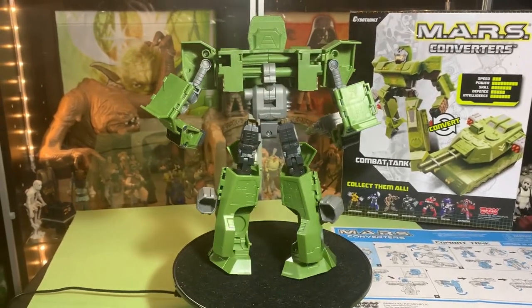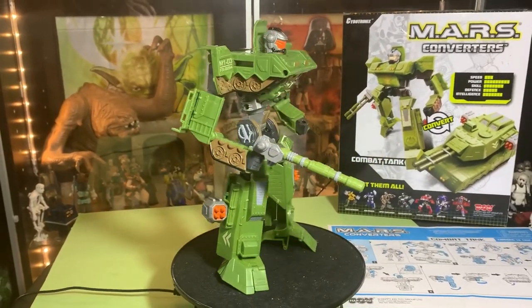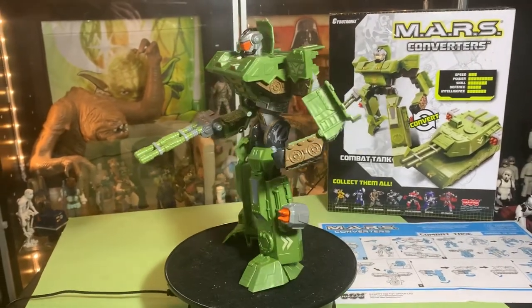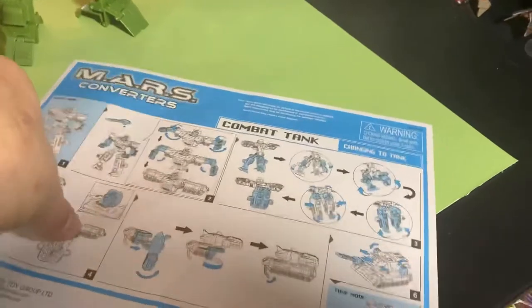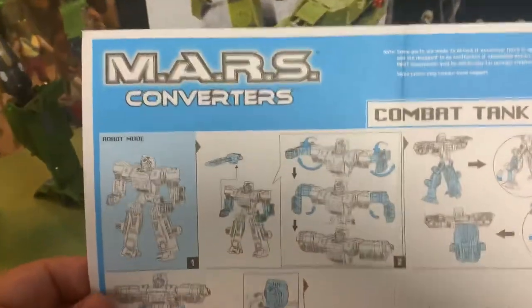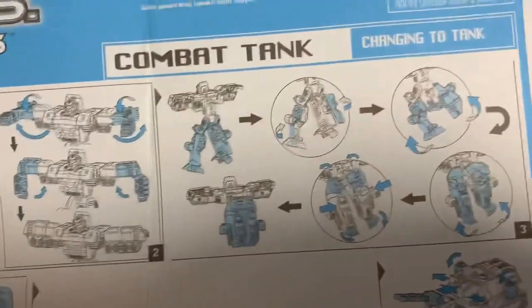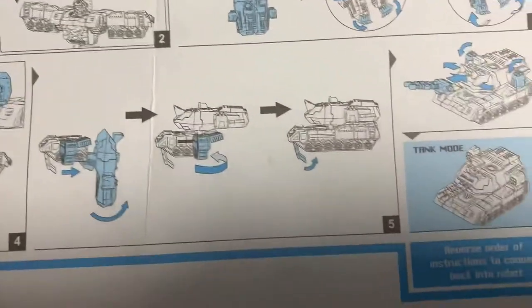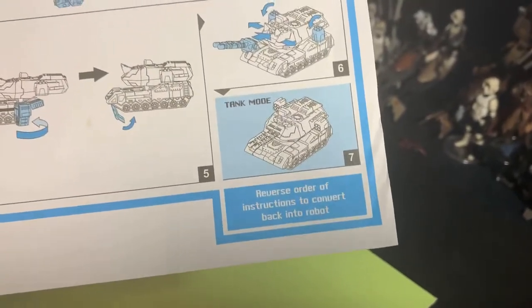Because this isn't a Transformer — it's a Cybotronix thing from Hapkid Toys, and it's not good. Now the instructions, on the other hand, are very well done. A nice Mars Converters instruction pad showing you how to do this — changing to tank. Hapkid Toy Group Limited. Reverse the order of instructions to convert back into robot.